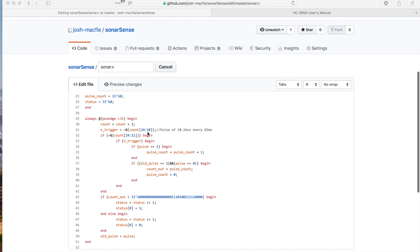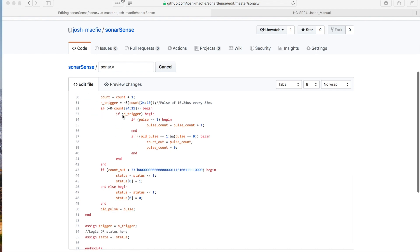Then we're going to set up another register called not-trigger. This not-trigger is the AND of count from bit 24 down to bit 10, and then the NOT of that. So the only time that AND will be one is when all bits from 24 down to 10 are one, and then we NOT that. So not-trigger will be one at all times unless count bits 24 down to 10 are all one, in which case it will be zero.